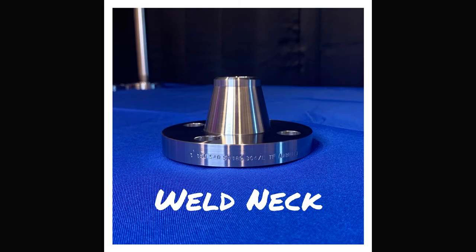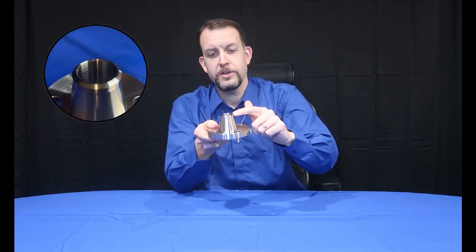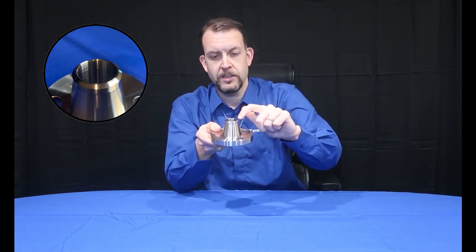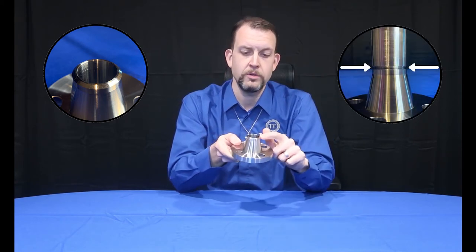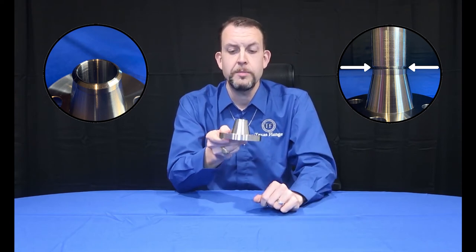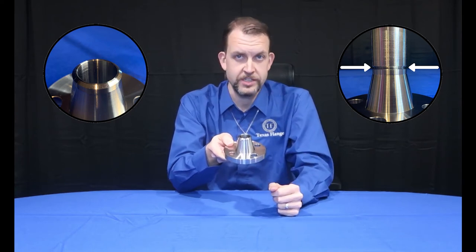The weld neck flange is the most commonly requested flange. It features a neck extension with a tapered hub, a 37.5-degree bevel, and a 16-inch landing at the point of weld. This will butt directly onto another pipe with a similar bevel, where it will be welded together with a 75-degree weld. Because it butts directly onto pipe and is going to match the OD and the ID of the pipe, you'll need to tell us the schedule you're using.